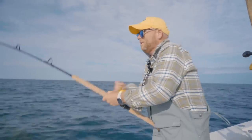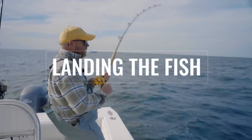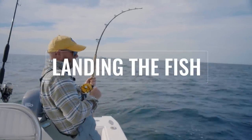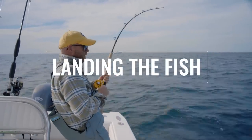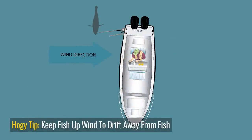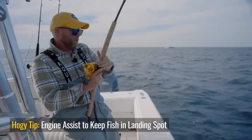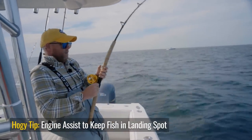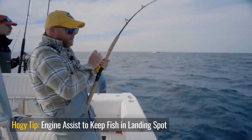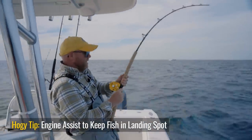The reason I want this fish upwind is so when we go to land it, we don't drift over the fish. As you can see the fish is getting further to the bow. I'm just going to pop the boat in gear — just the port engine — and that's going to spin the bow out this way and put us back in that quarter position off the stern. If you ever introduce a kid to tuna fishing, this is the kind of tuna I would recommend.